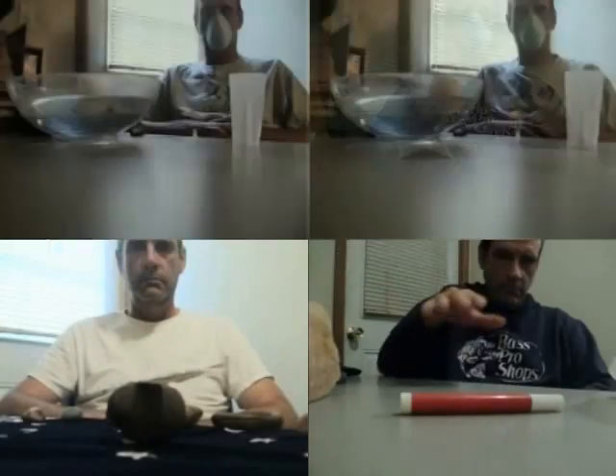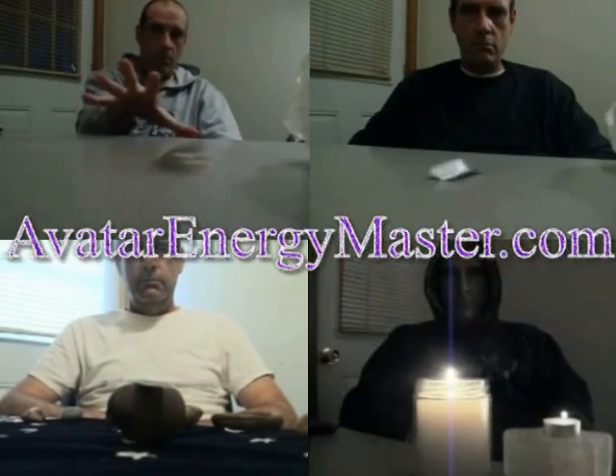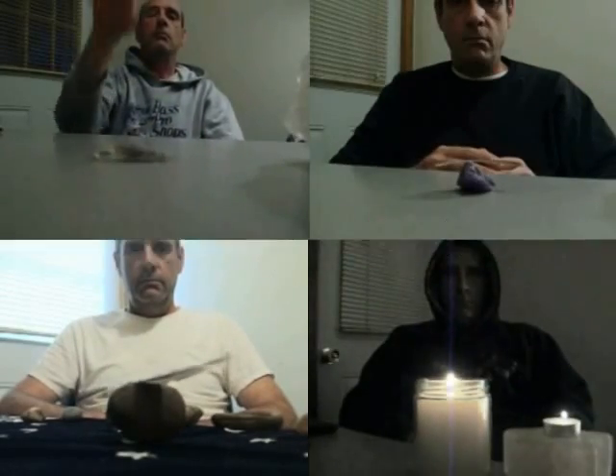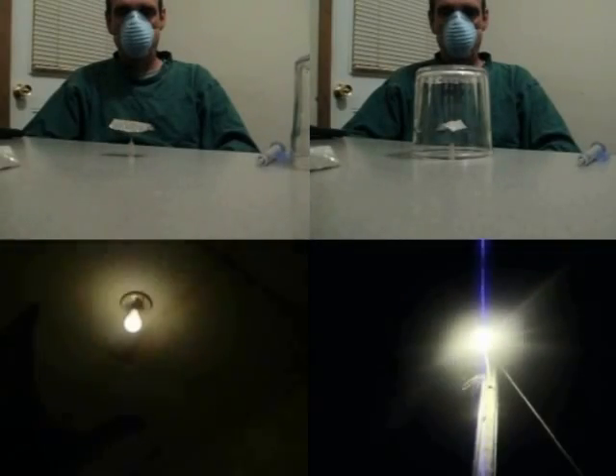Hey, this is Trevor Seven, the creator of HowToTelekinesis.com and a student of AvatarEnergyMaster.com, and today I will be doing an aerokinesis demonstration using a pinwheel. Hope you enjoy the video.